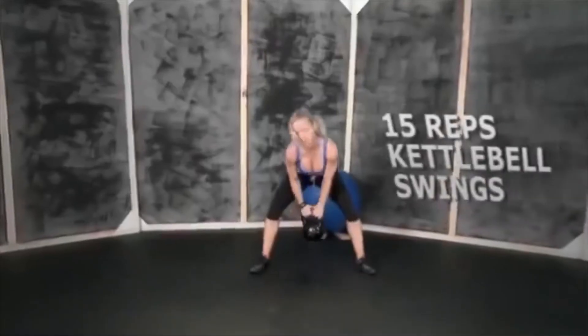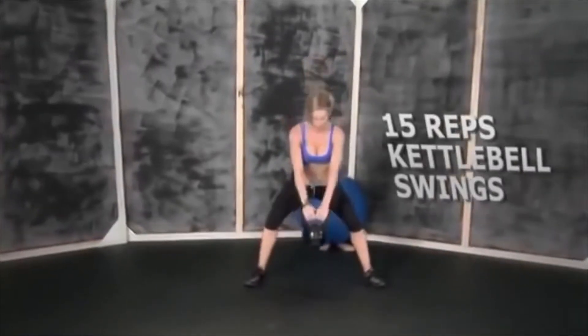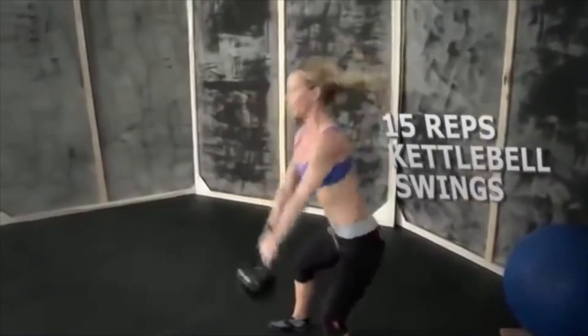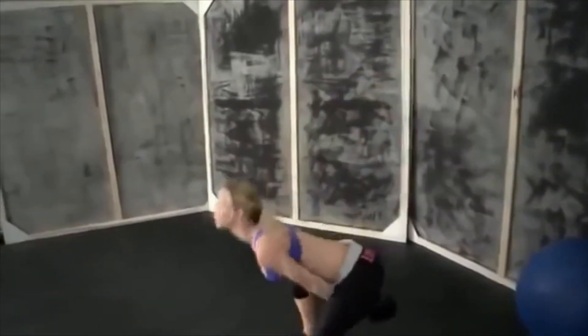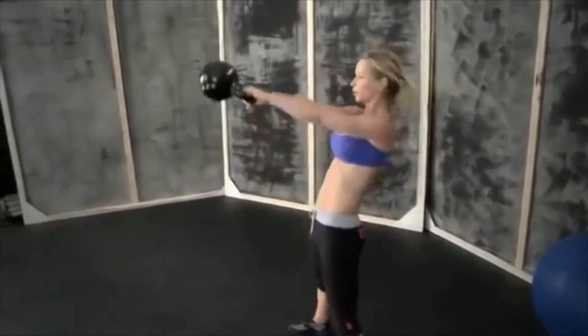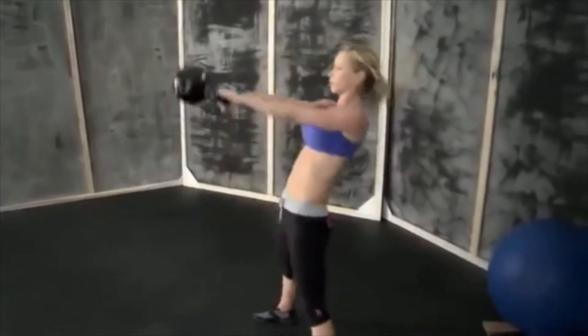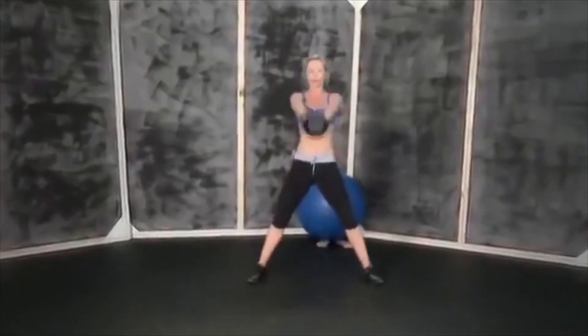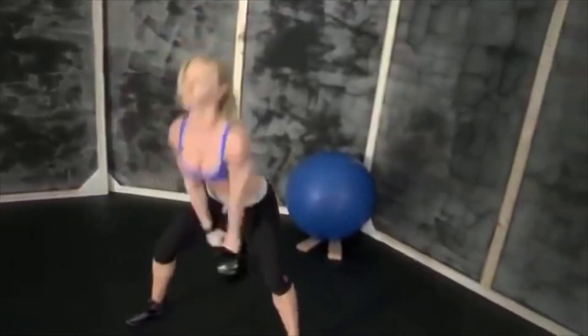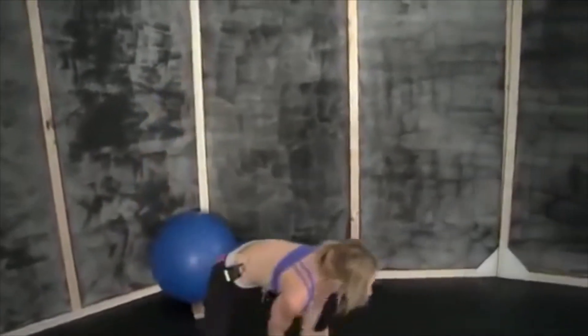Power goes from your hips, keep your abs tight, back straight — let's do this. Fifteen.